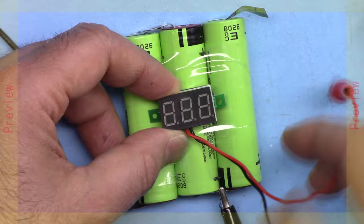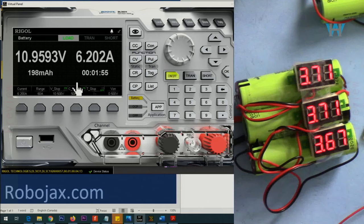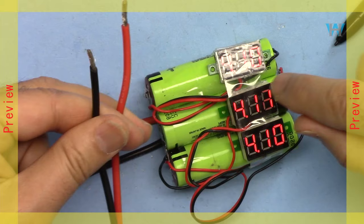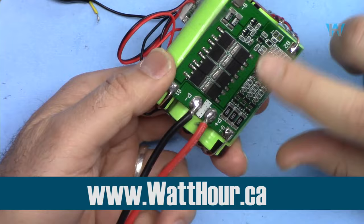Then I'm going to solder the BMS to the battery. After that I'm going to measure the voltages across each cell, and explain what type of source you need to charge it. I've set the current to 2 ampere, then we are going to apply charge to the batteries at different currents and check it. After that I'm going to try to connect a load and discharge the battery. I will also test the over-current protection, over-voltage protection, and under-voltage protection.